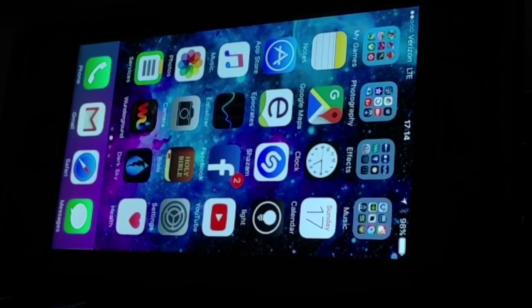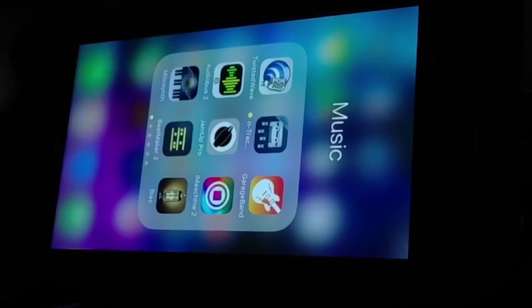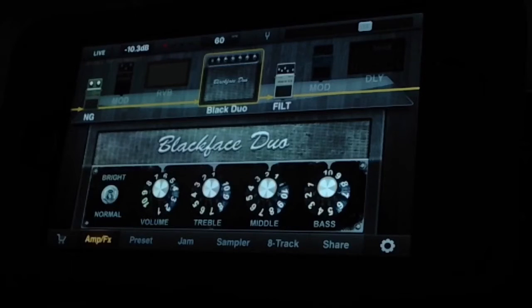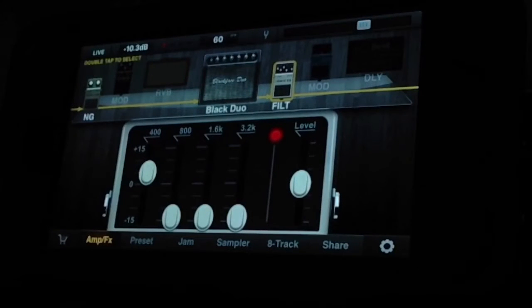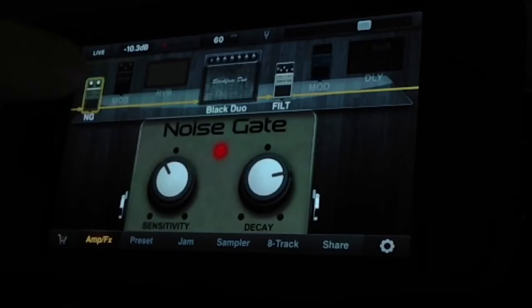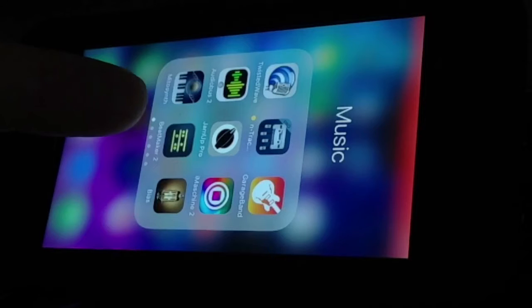Once I get everything plugged in, I start up JamUp Pro first. This is my fretless setting — I have a custom amplifier and basically a real flat reverb EQ setting that I use. This all plays together in how I get my tone. I also have a noise gate. Once JamUp Pro is set, I usually don't have to change anything because it's already saved in presets.